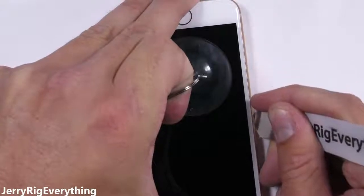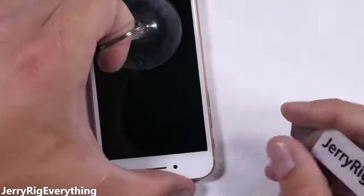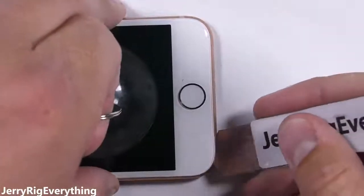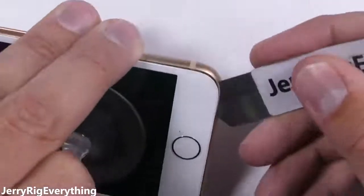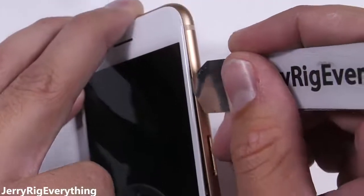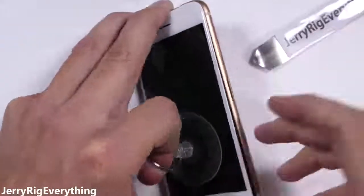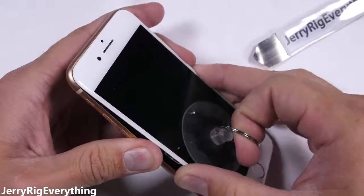The iPhone 8 is IP67 water resistant, just one step behind the LG V30 and the Galaxy S8. But that means there's some adhesive holding the screen down to the frame, so I found it easier to slip in just the tip of my tool and slice through that adhesive. It's excruciatingly important to not touch any of the fragile ribbon cables along the right side of the phone — they damage extremely easily. Also, your phone will not be water resistant after this repair, but it's also not water resistant with a cracked screen.